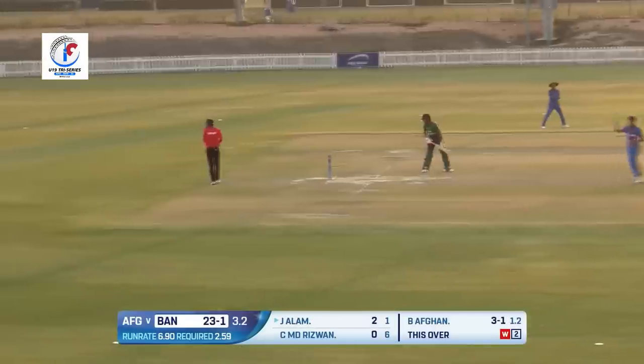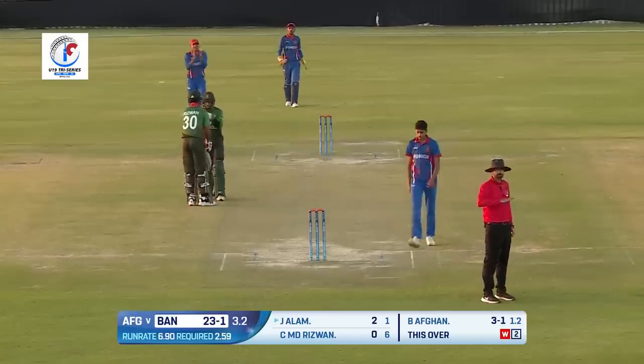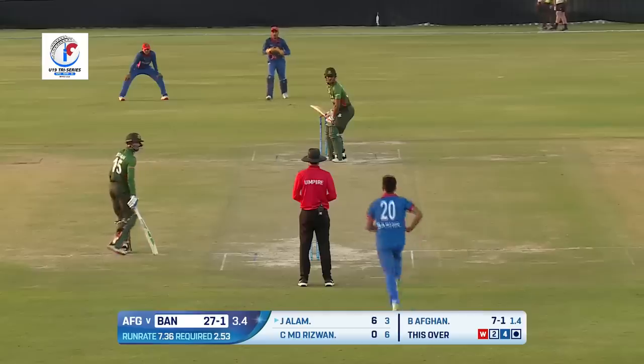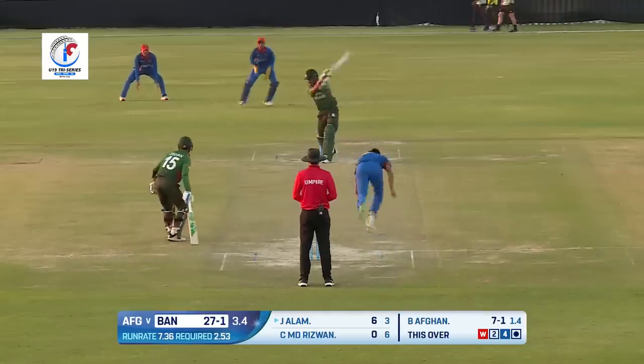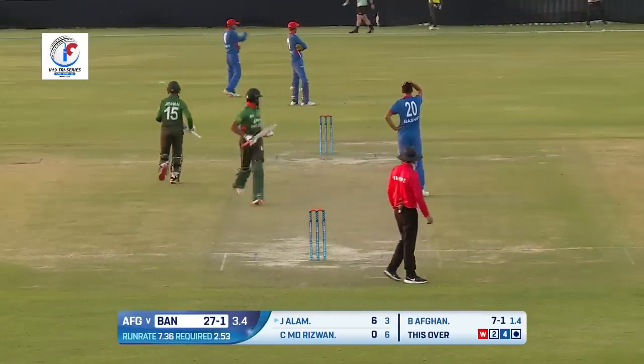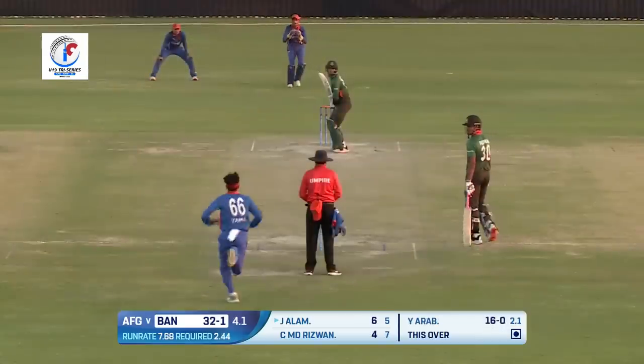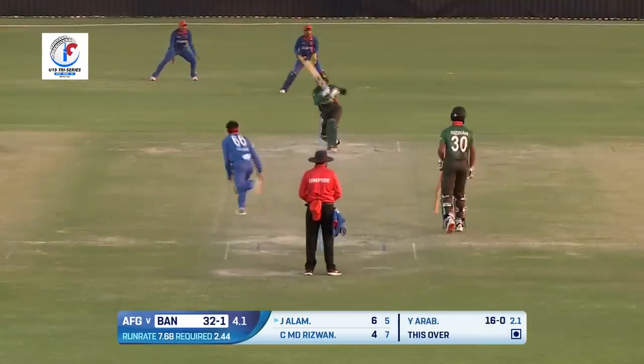That's much better — what an exquisite shot that is! Well, not a bad ball, but Jishan Alam showing the full face of the bat. Oh, inside edge — unlucky Bashir Afghan, very lucky Jishan Alam. Jishan Alam was the main mentor in the last game as well.